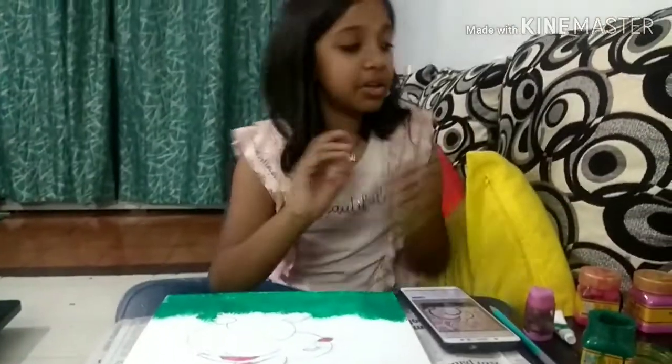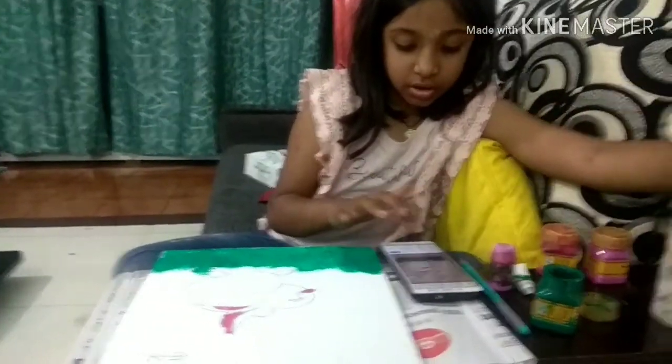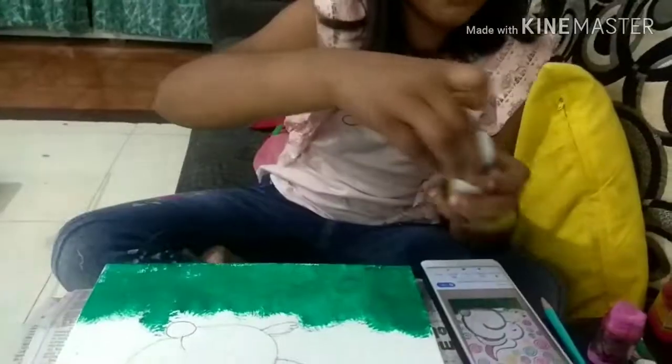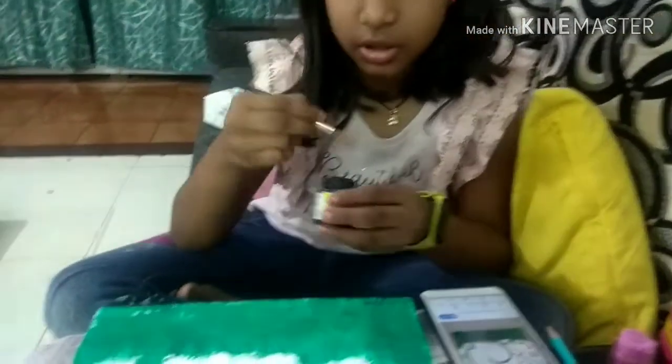Now this brush we used is done. Now I am using black for outline, and you need a very, very thin brush. See — you need a very thin brush for outline.